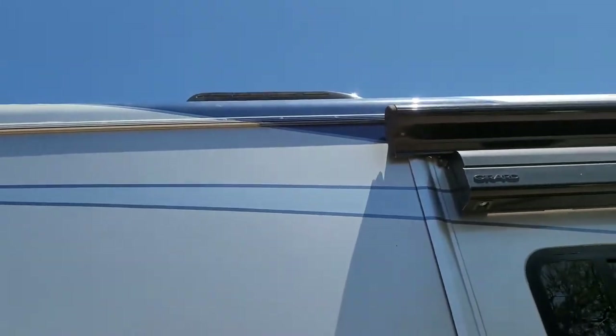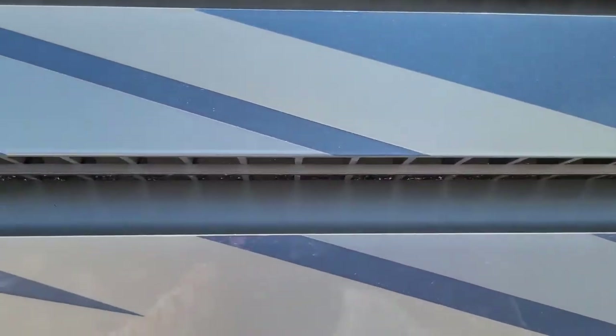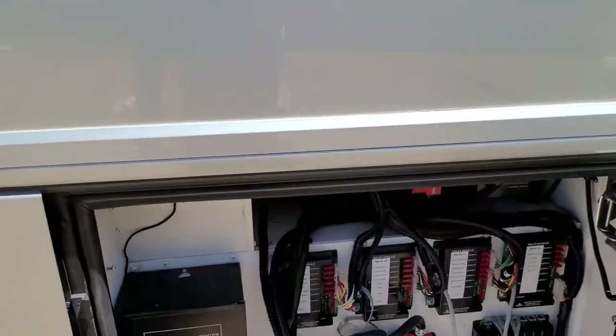And one fuse on the positive from the panel to the controller, so I'm covered on both sides. I ran it up behind where the refrigerator went — there's the vent up there and the rear vent — I blocked them all off now because I've got a Samsung residential refrigerator in there. I'll make a video about that another time.